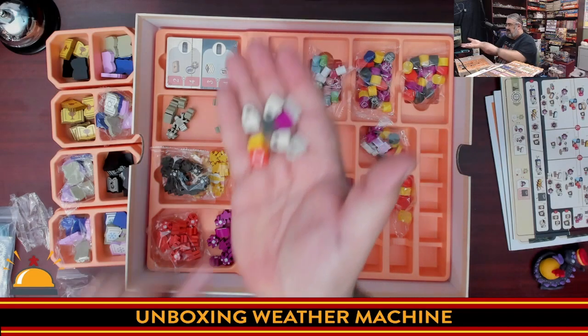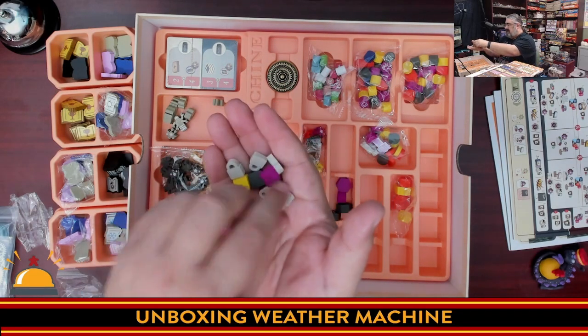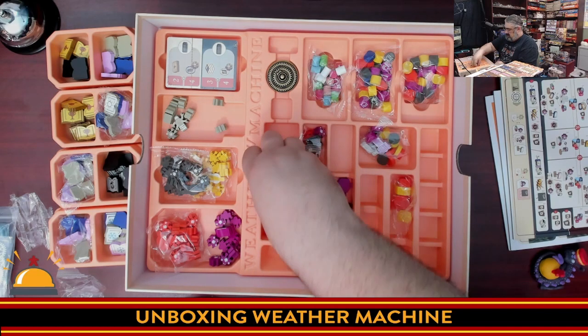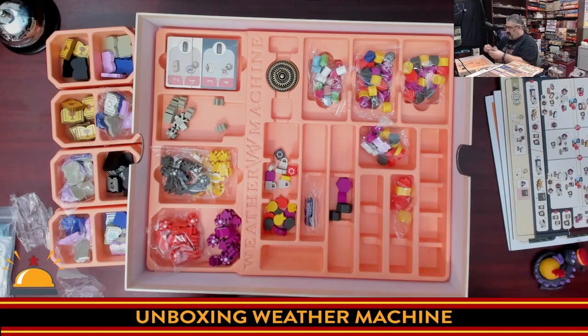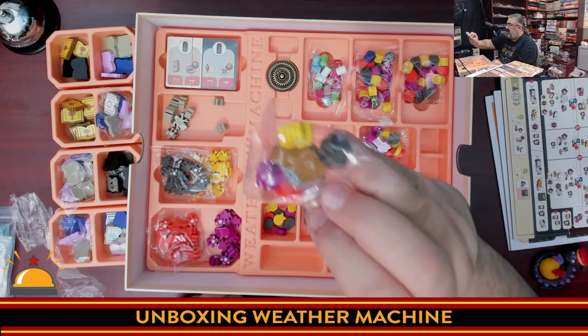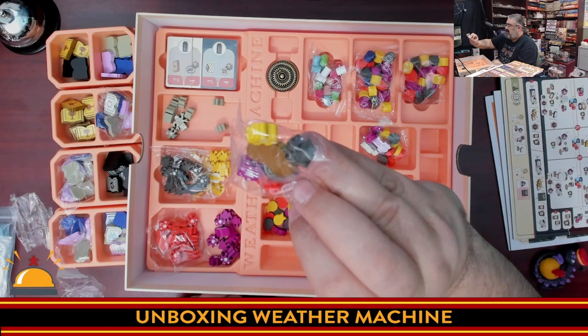Here we have the scoring markers and then some locks for areas that are covered up and can't be used yet. Everything is wood and silkscreened. There's another extra set of books and bots — probably just spares in case you lose something.